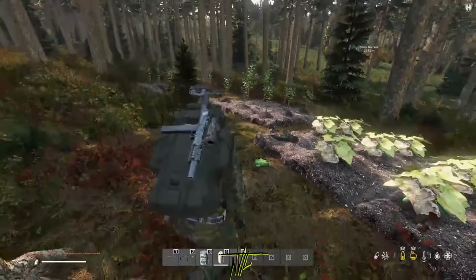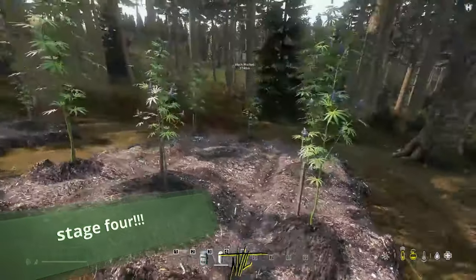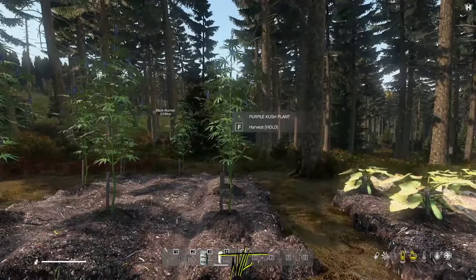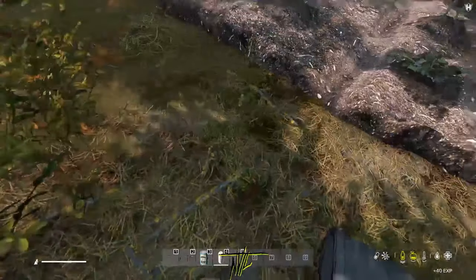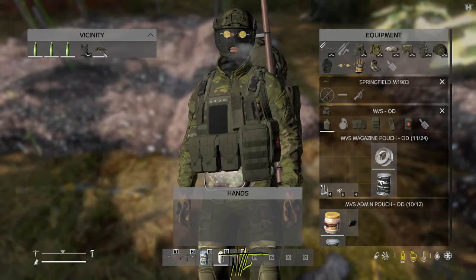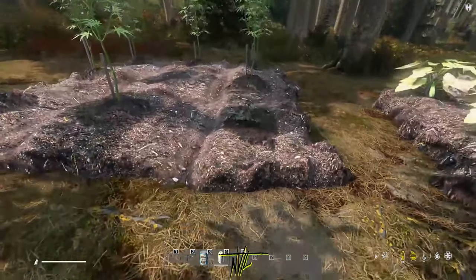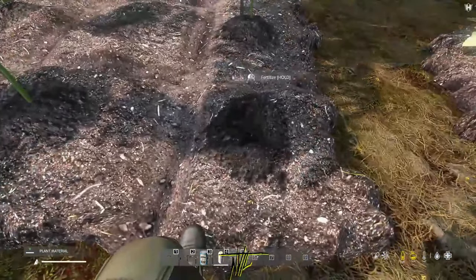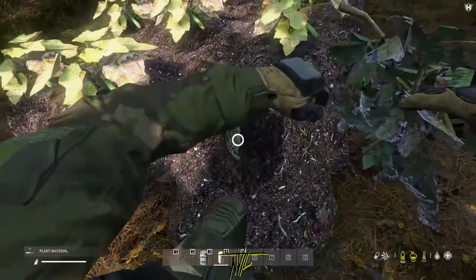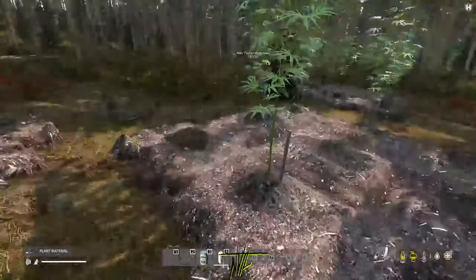Here we go, this is stage four. This is where what I told you about the middle square comes in handy. When you harvest, stand on the edge as far back as you can to harvest, because you don't want the buds to fall under the gardening plot. Then the plant material you use for fertilizer — that material can be used for fertilizer on your next stash. Stand back when you harvest.